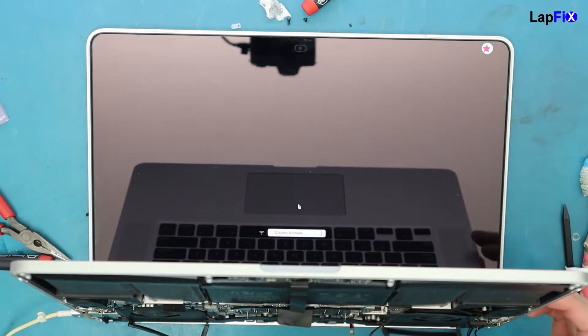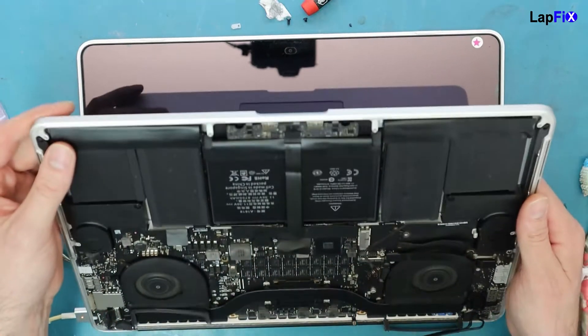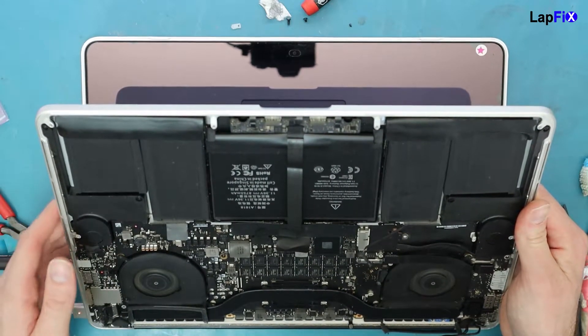We can put the hard drive and everything back in obviously, but we don't want to show customers' data. It wasn't powering on before we did that fix, and now it's totally working fine. Anyway, guys, I hope you enjoyed watching this video — please leave a like if you did, and subscribe for more MacBook content. We do lots of liquid repairs, data recoveries, and lots of fun stuff as well. See you guys in the next one — bye!